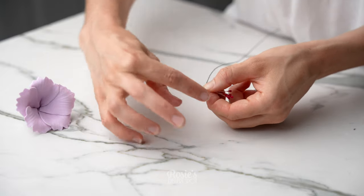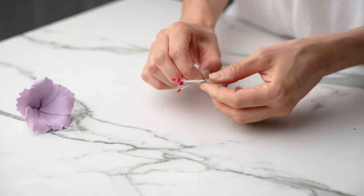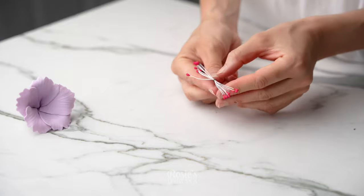Fan out the very edges just to make it look a little bit more realistic, and then take some stamens. You can find these at Hobby Lobby, Spotlight, Ling Craft — basically most craft stores.